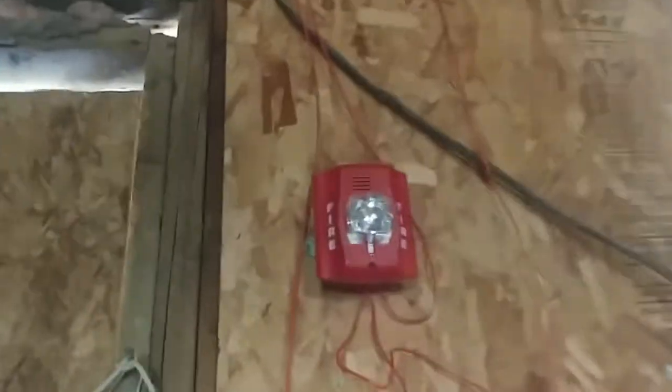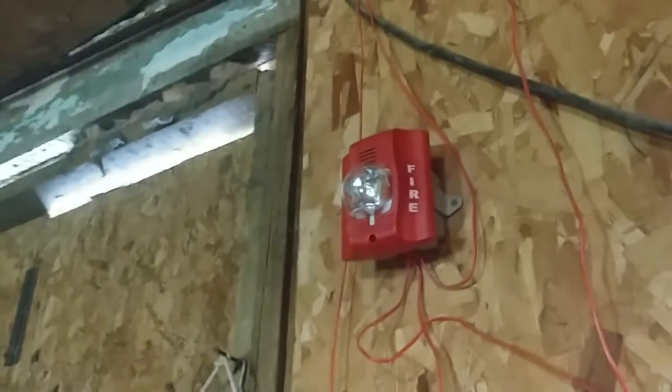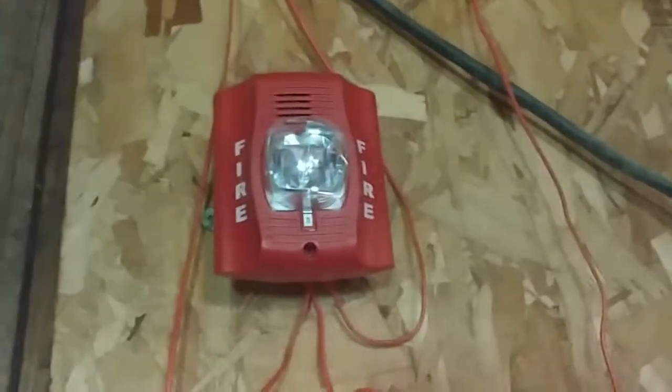Now all we gotta do is test out the smoke detector right up on the ceiling — here goes the 2400. That is pretty loud, to be honest. Pretty loud because it's a Spectralert — it's supposed to be loud. Reset.